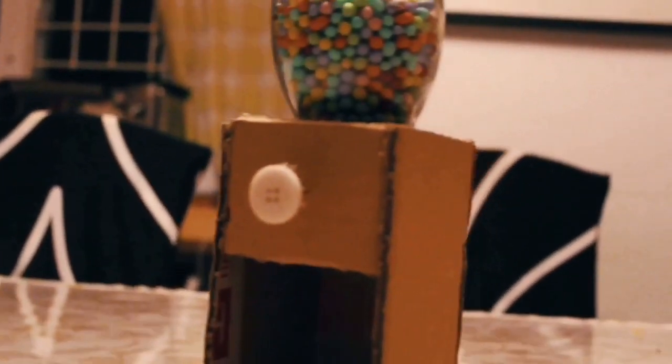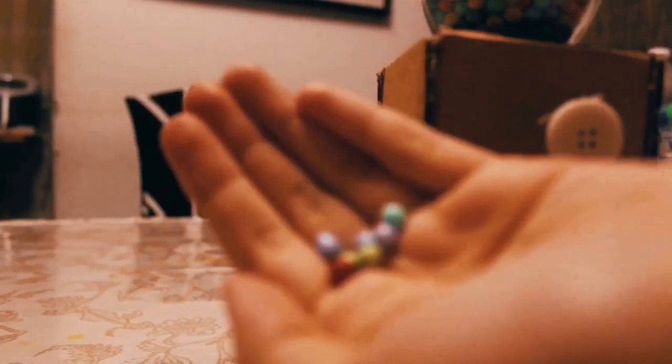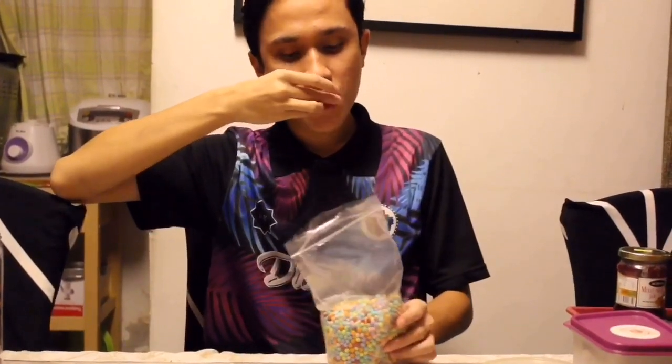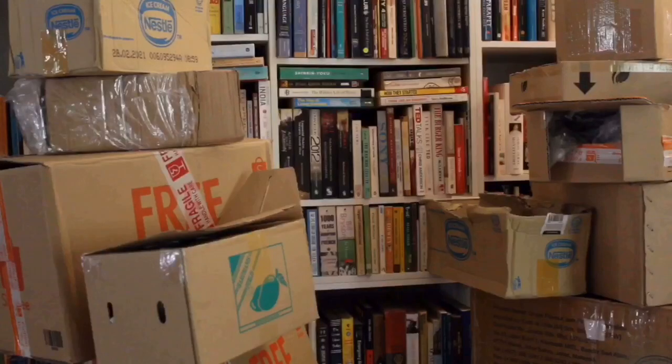And voila, the candy dispenser is done. It is cute, right? This candy dispenser can prevent tiny candies from spilling all over the place. It also looks very nice. So, this is what we call trash to treasure.